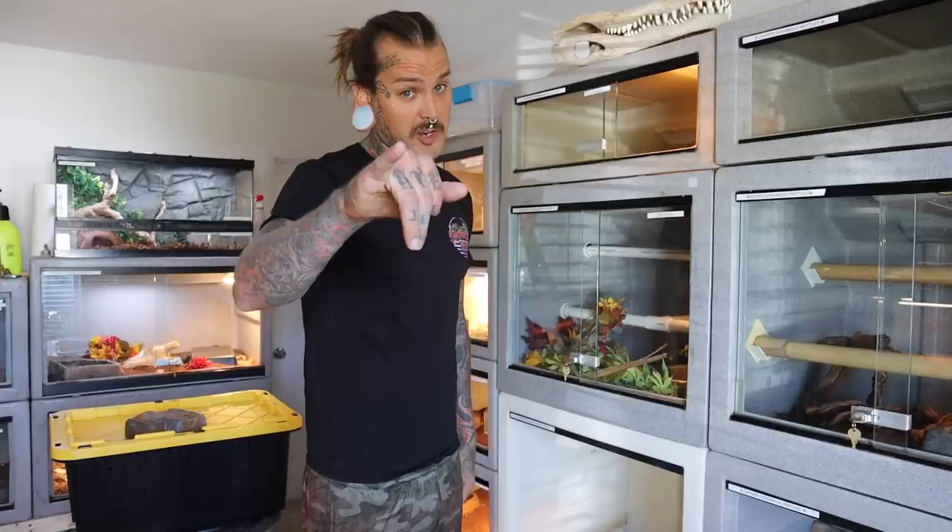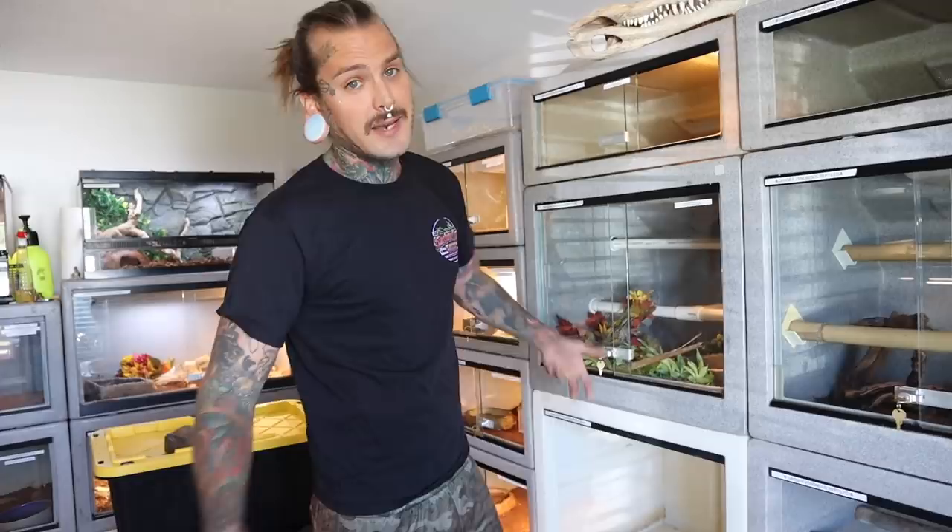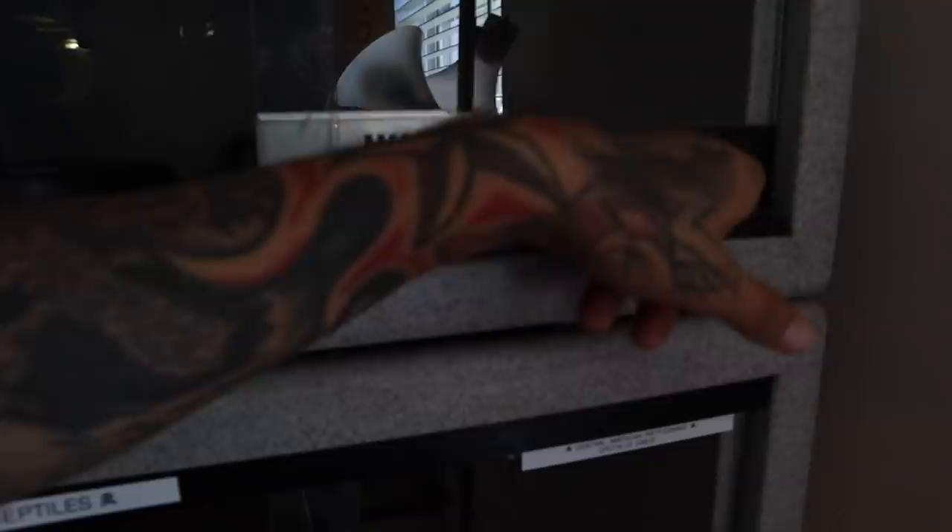They've got badass cages — they sell racks, tools, water bowls, and even extra glass if you break the panes, which I've done a couple times. This one right here has been broken for like ten years with duct tape on it, not even kidding. So I ordered new glass, everything's getting freshened up, and I ordered a couple more cages.